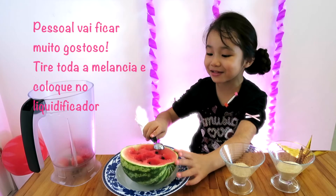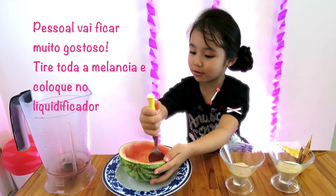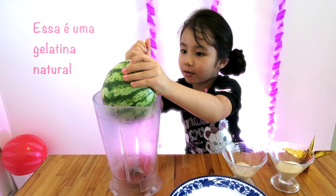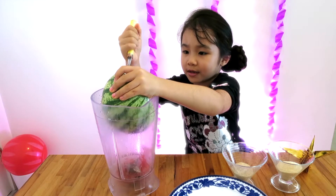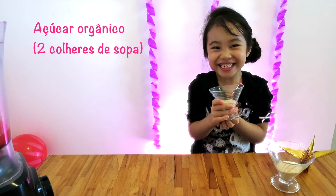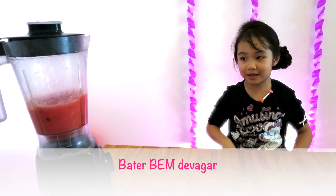Everyone, this is what we are going to do! We are going to mix it up. This is natural. We are going to mix it up. This is organic.